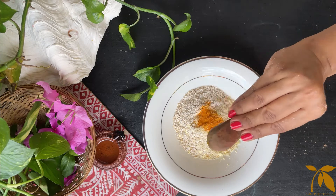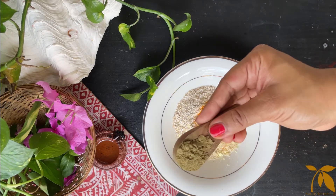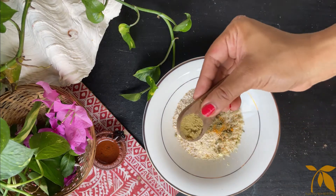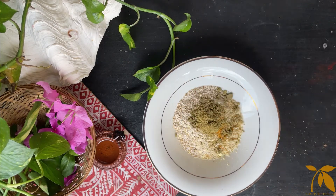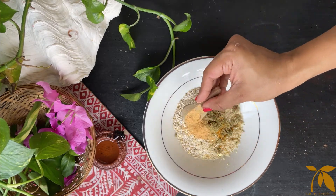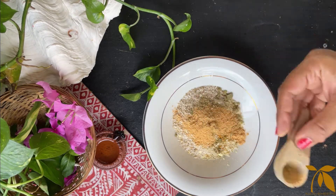Now you can add about half a tablespoon of turmeric, about a tablespoon of neem powder, about half a tablespoon of fennel powder, and similarly one or half tablespoon of sandalwood powder.